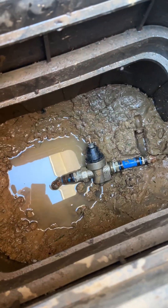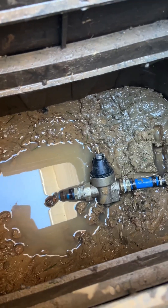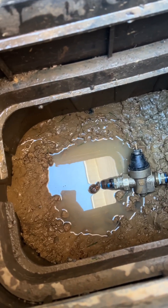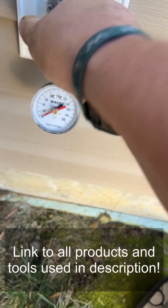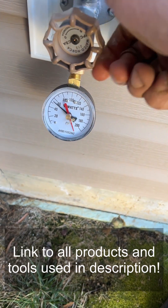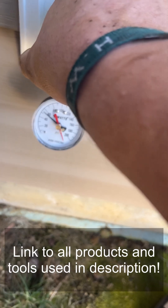Alright gang, it's in. It's tight. No leaks — the water you see is just coming from the water table itself flowing back in. So let's check the pressure. 55 PSI — good to go.